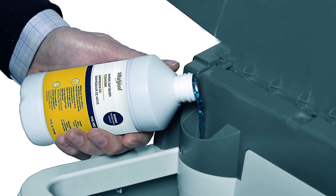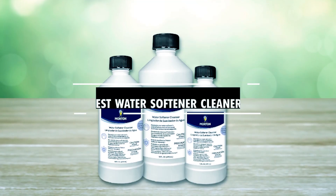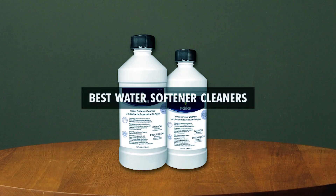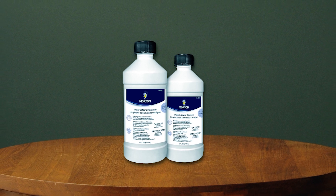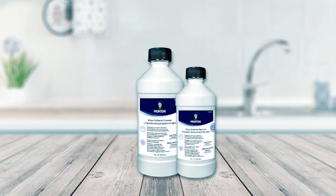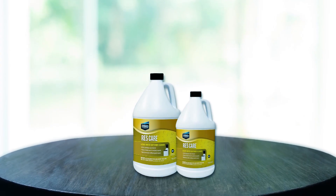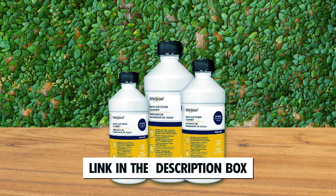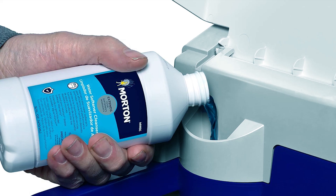Whether you're battling stubborn limb scale or aiming to keep your appliances running smoothly, finding the best water softener cleansers is crucial. In today's video, we unveil top-notch solutions to transform your hard water into a soft, trouble-free delight. Say goodbye to mineral buildup and hello to peak appliance performance. Check out the links in the description box for a hassle-free journey to water softening excellence. Now, let's dive in.